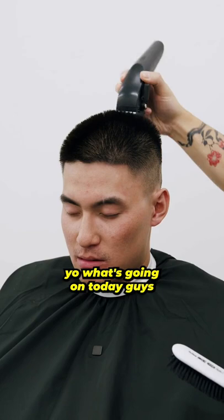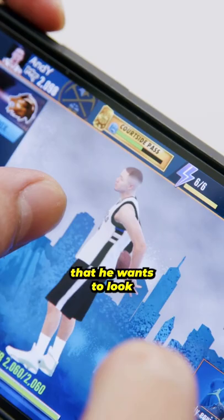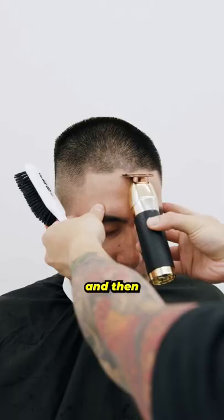Yo, what's going on today guys? We got Andy in the chair, and we're going to be giving him a nice clean buzz cut. He insisted that he wants to look just like his NBA character, and then we're going to follow it up with a lineup using the trimmers just to keep everything in frame.